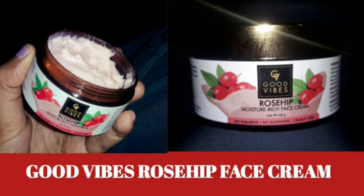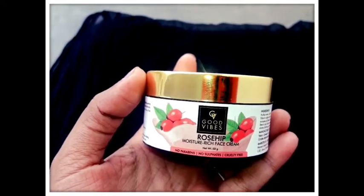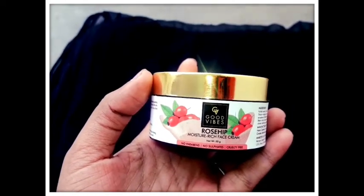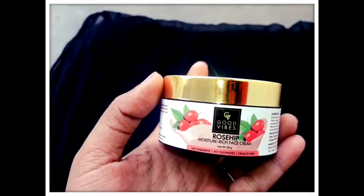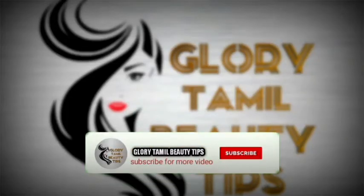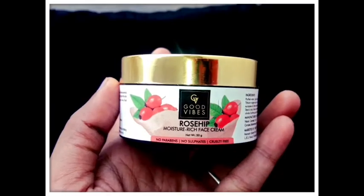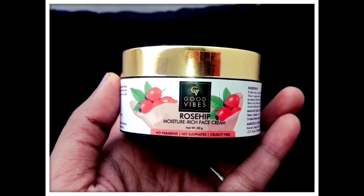Hi friends, welcome back to my channel Glory Dammal Beauty Tips. Let's get started with a super adorable face cream review. If you want to watch our channel, please don't forget to subscribe.